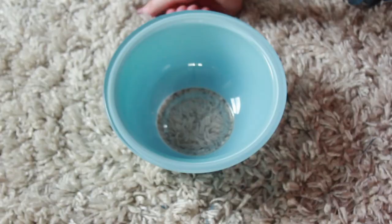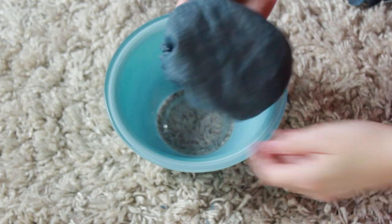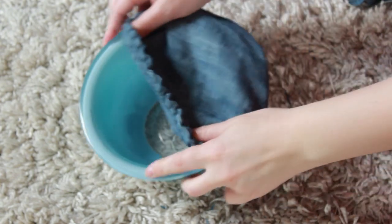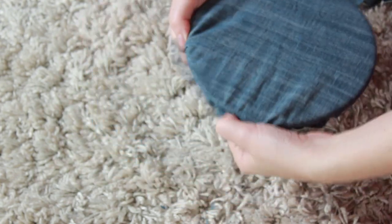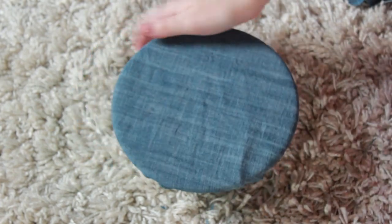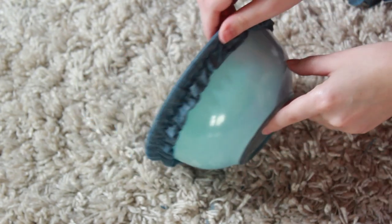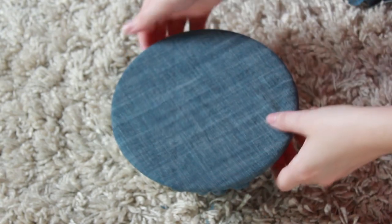The last step is to tuck the edges in on that one little opening and sew it closed, and then you are completely done. You have a bowl cover that will fit perfectly over your bowl and can replace the use of saran wrap and tinfoil.